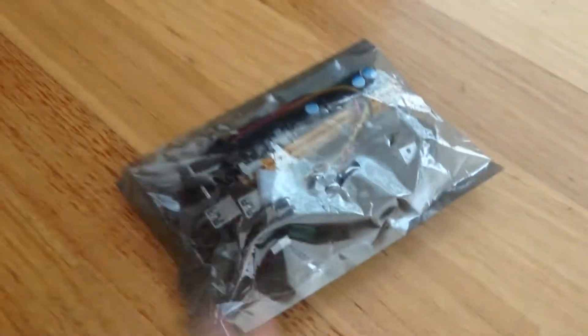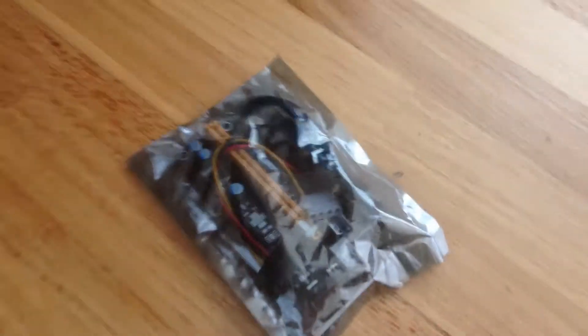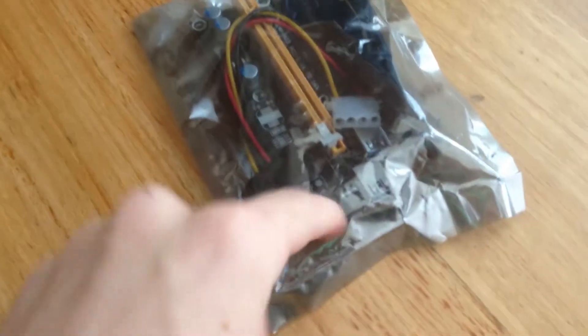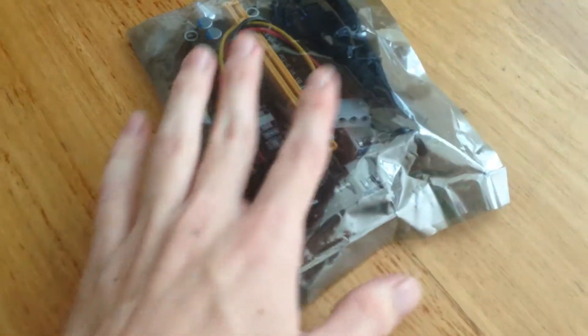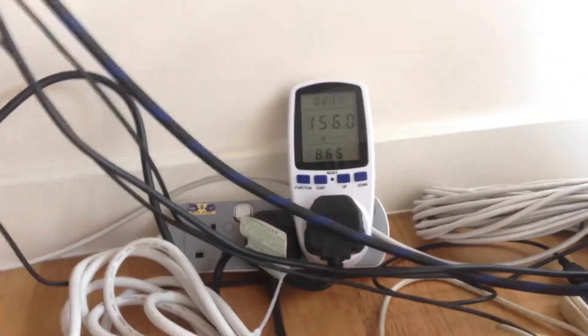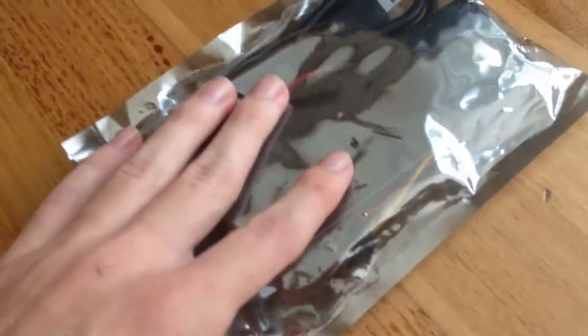Hello everyone. In today's video I have an update — I've finally received a new PCIe riser. I had an older one which wasn't working properly and was broken, so this one is new. We're going to check if it has any damage and make sure it's alright. Here's my PC — it's currently mining at 160 watts, which is really good, using the miner called CC Miner.